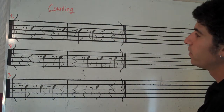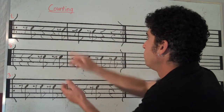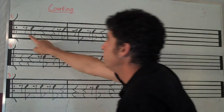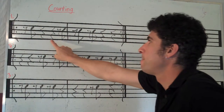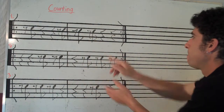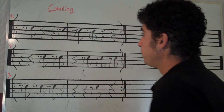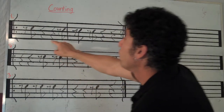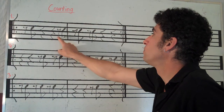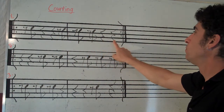Let's count it. Go. Rest. Again. Again, I'll point, you count or clap. Ready, go.